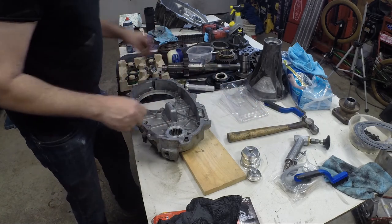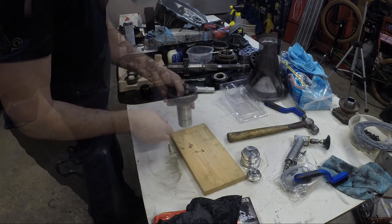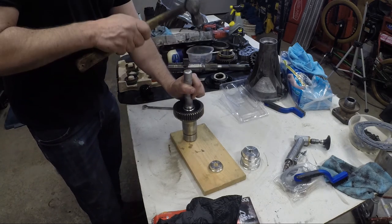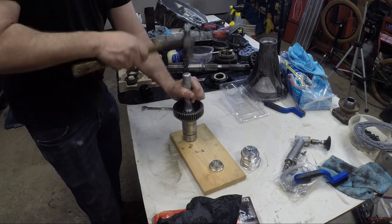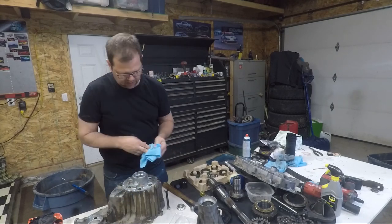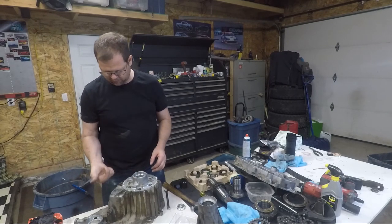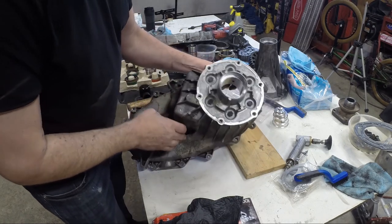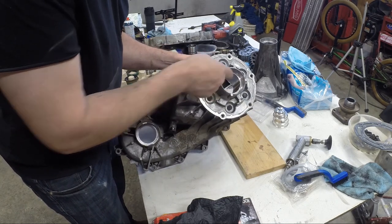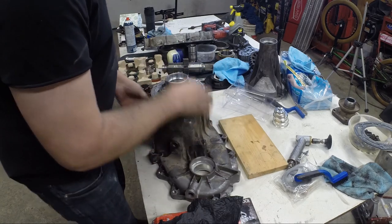A lot of guys will lube them up now, but I prefer to leave them dry just in case I have to go somewhere or flip it down. Now, if you remember, there were two bearings here — one flush with this end, one flush with the other end. You can actually see a line on the inside where each one stopped. So I'll pound one in from this end, then block everything up and pound the other one in from the other side. I'll make sure everything is good and true — and there she is, home.